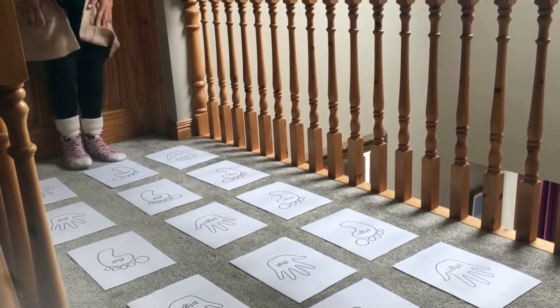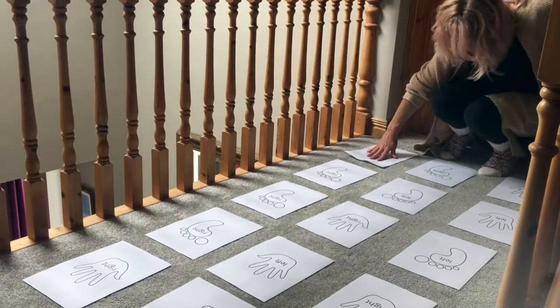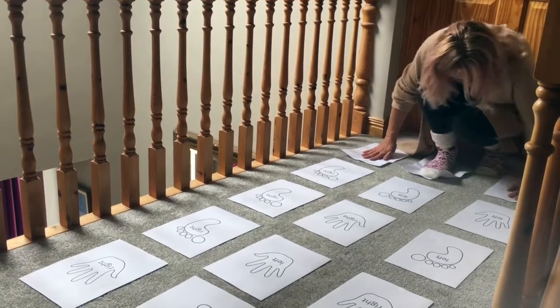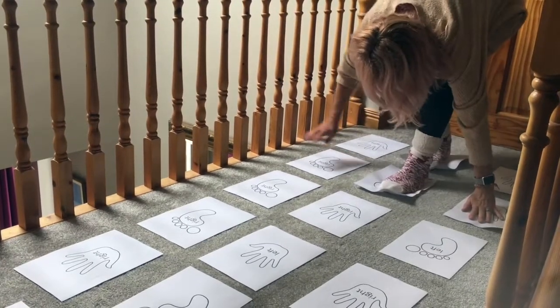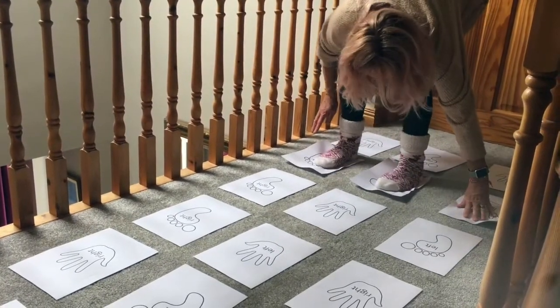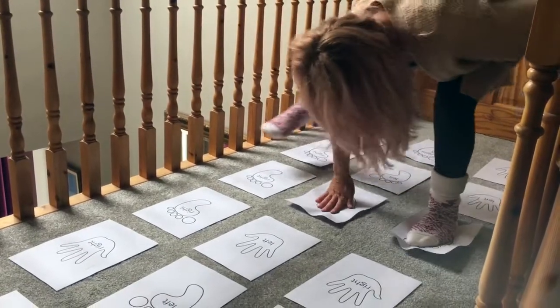Okay, let's get going. We're going to start with our right hand. Ooh, I don't want to fold over. Right foot, left hand. Left hand, left foot, right foot. Let's reach over — left foot, right hand, right foot.